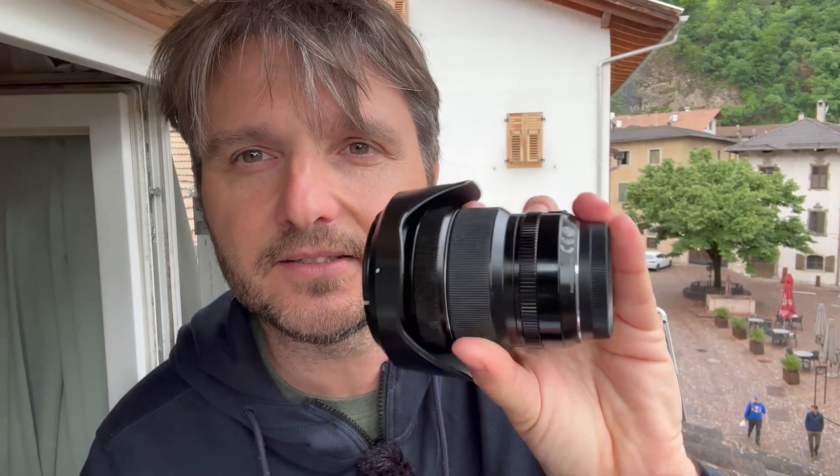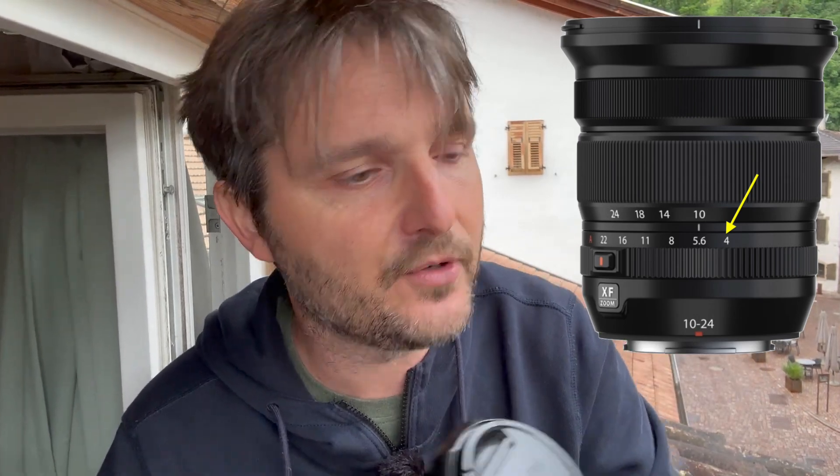Number two — this is my XF 10-24mm f4, and it's a wonderful lens. I've taken tons of images with it. It has a nice aperture ring and it's a constant f4 zoom. So I will forever wonder why they didn't mark it — there are no markings on this aperture ring. That should be there. And in fact, when they came out with the Mark II version, they put the markings on the aperture ring. I have no idea why they didn't do it in the first place. It remains one of the big mysteries how this product could come out like this.